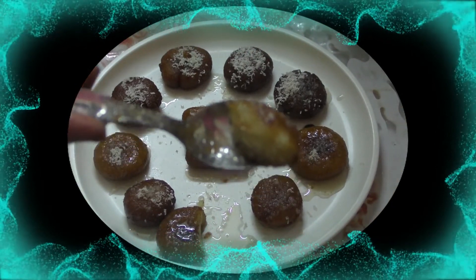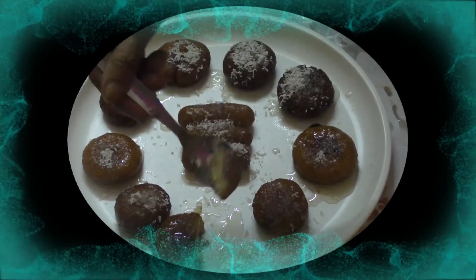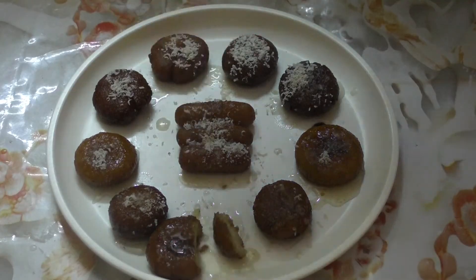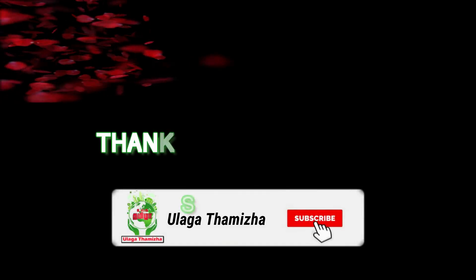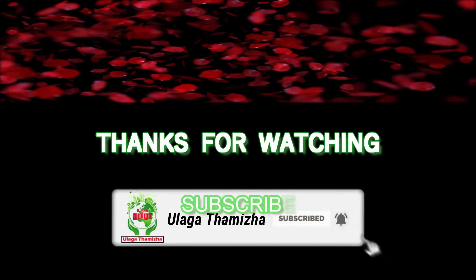If you want to try it, let me know in the comments section. Please like, share, and subscribe. Thank you.